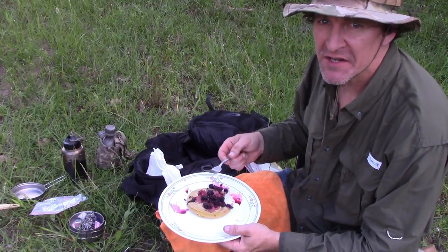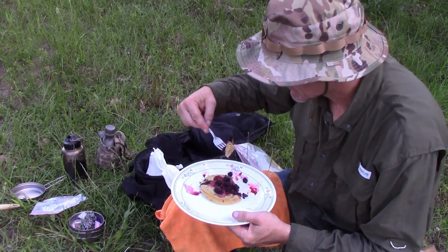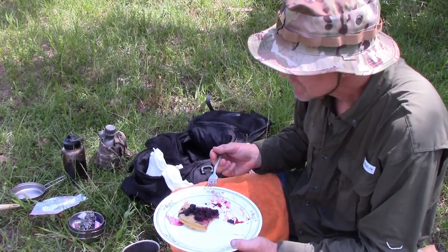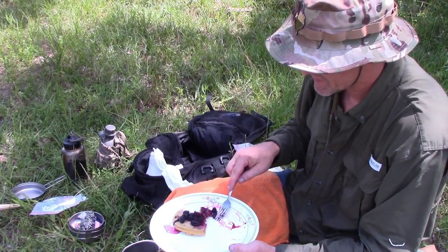It's good with the blackberries, it's good without them. I can tell already this is going to be very filling — so much protein, so thick.